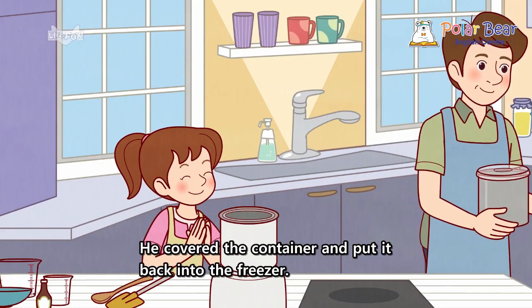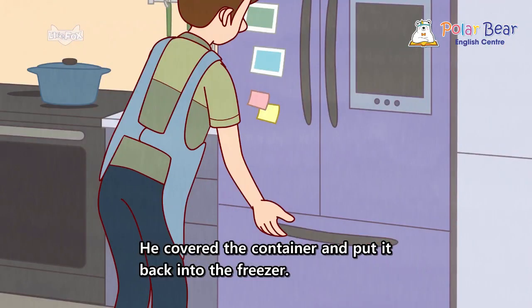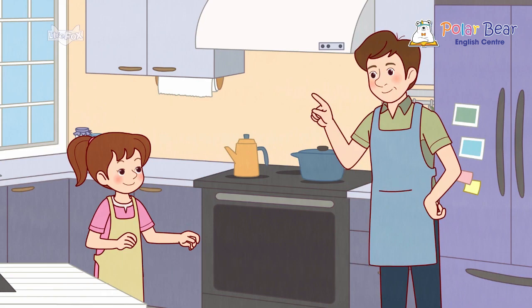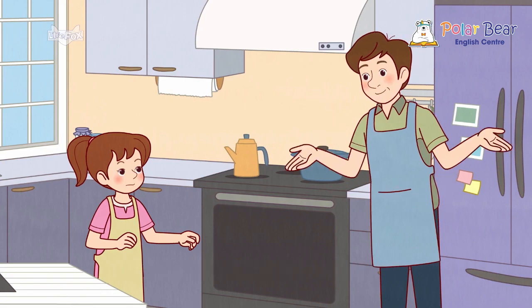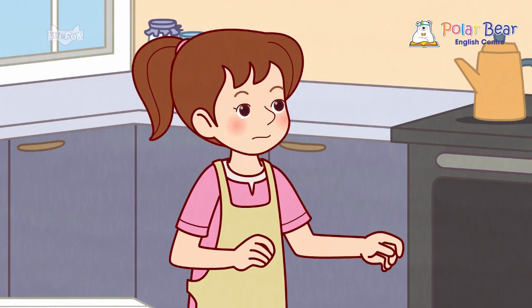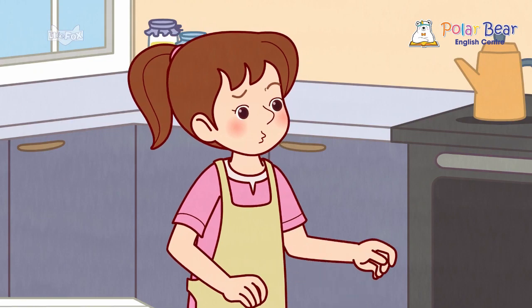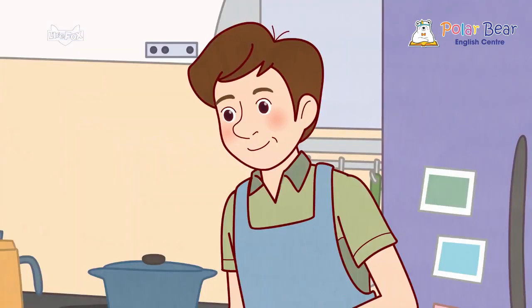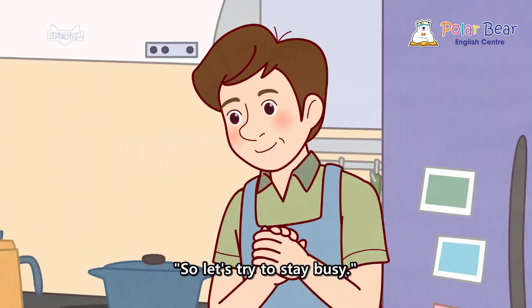He covered the container and put it back into the freezer. Here comes the hard part, Dad said. We wait. Ugh! Nora groaned. I hate waiting. Me too, said Dad. So let's try to stay busy.